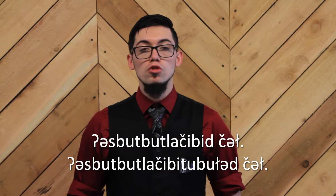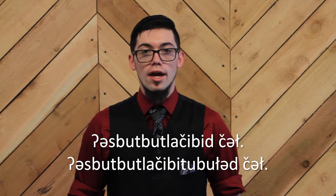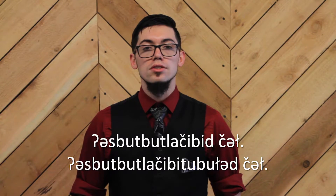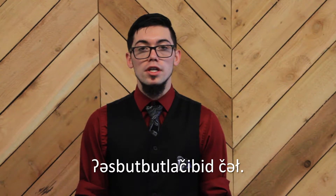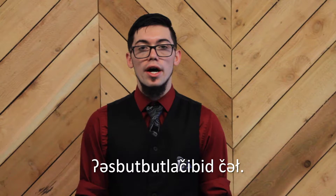Today we are working on two phrases: one which means we are raising our hands, and one which means we are raising our hands to you folks. The first phrase, again, and the second phrase.